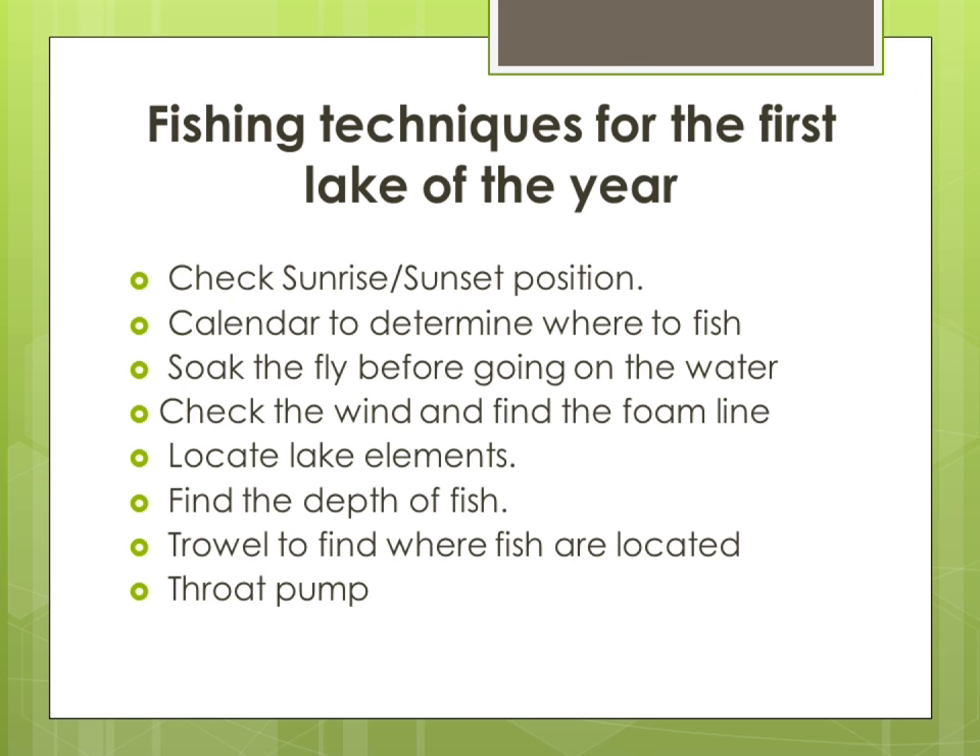I locate lake elements. I find the depth of fish by using a fish finder. I troll to find where fish are located. When in doubt, I use a throat pump so I can see what they're actually feeding on and where. Let's look at these in more detail.